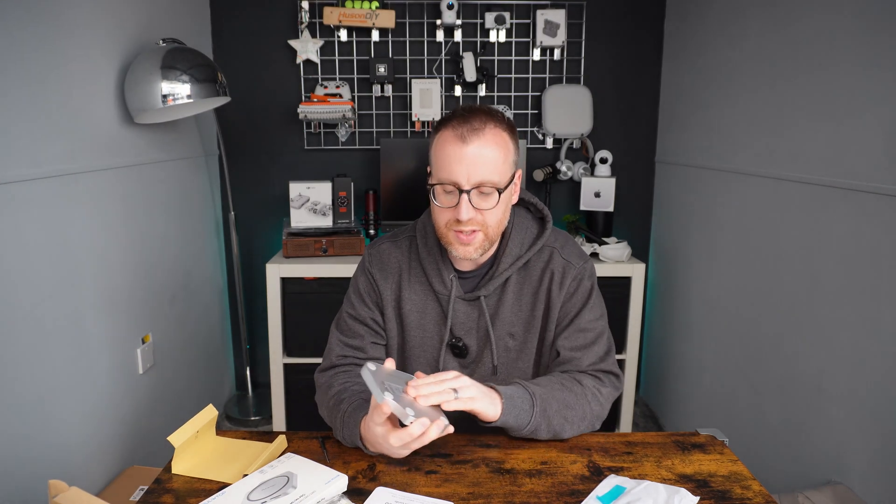The M.2 SSD is now installed — fingers crossed I've done that properly, it's the first time I've installed one of those. The thermal tape that came with it keeps it pressed down and helps from a thermal perspective. That's all ready to go now.